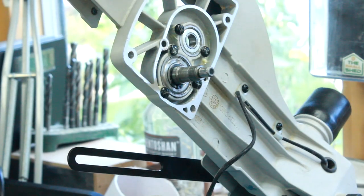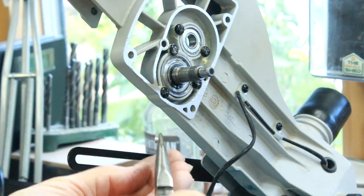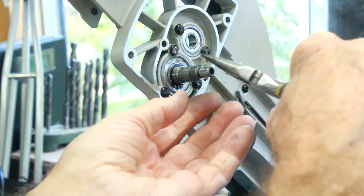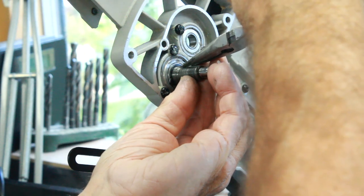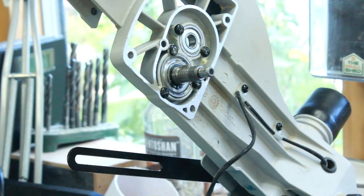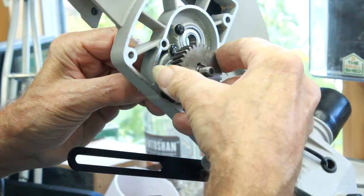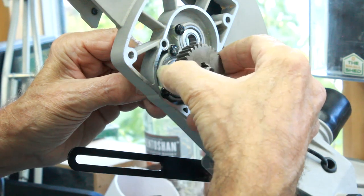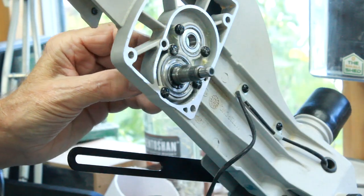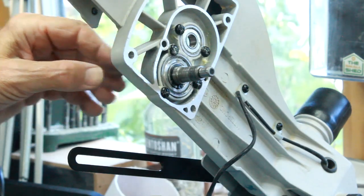Quarter of an hour later we have our piece which is the same as the other one, only in one piece. We can drop that into there, get the cog, and just tap that back on - and at that point we'll be ready to go. I'm just going to clean the shaft up a bit, get it warm, tap the cog on, and I think we're done.